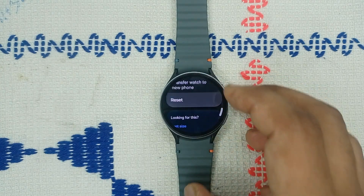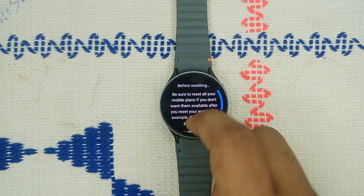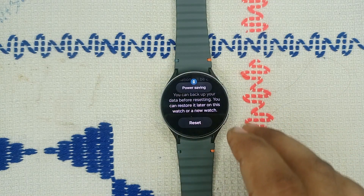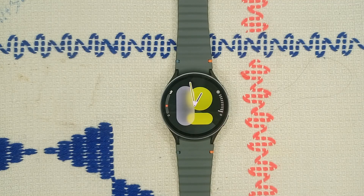To reset, go to Settings, click on General, scroll down, and click on Reset. Make sure to reset all mobile plans. You will be prompted to back up your data before resetting. Then tap the Reset icon to reset your watch.